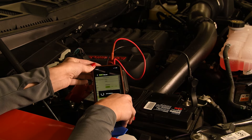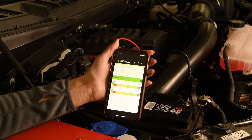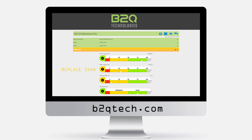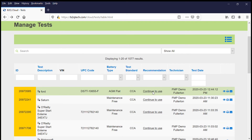Instantly, results appear in the app and are also stored in the online portal. Data is easy to understand: green means continue to use, yellow means replace soon, and red means replace now. Results are also saved in the online portal for future management.